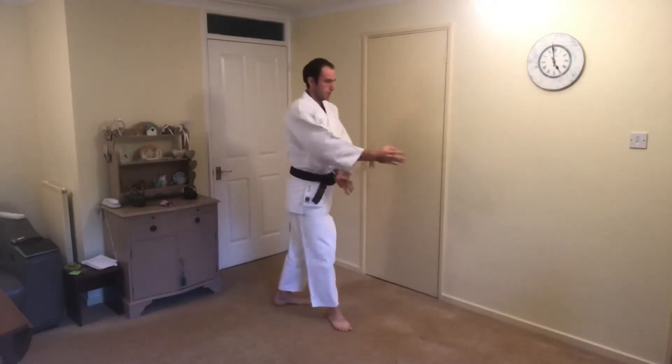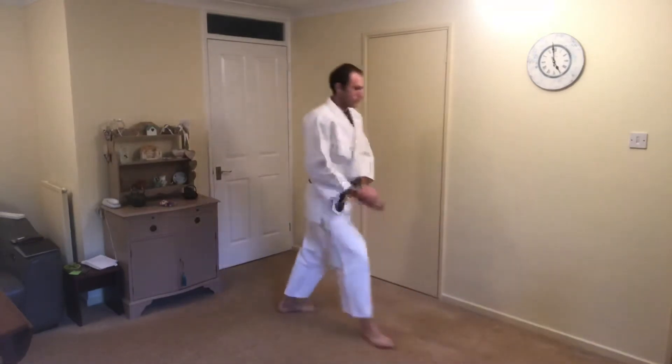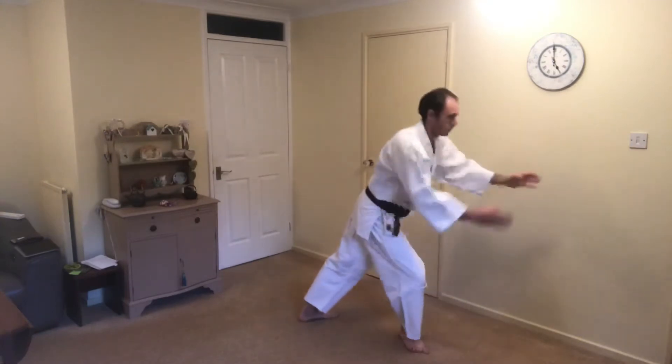Do you feel your back foot is really light and all your weight is loaded onto your front leg? Do you find all these movements tough? Are you falling over at the end or losing your balance halfway through? If you can see yourself in any of these videos or you feel any of those things I just mentioned, don't worry — this is very normal. Stay tuned because I plan to give you a top tip that will hopefully help you fix this issue.